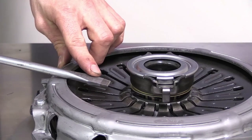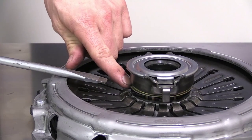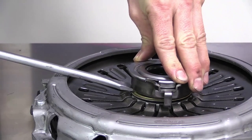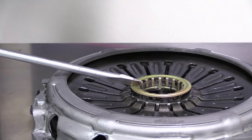With your flat head screwdriver inside the bell housing, what you're going to want to do is stick the screwdriver right between the crown clip and the release bearing, push the clutch fork so the bearing goes into the pressure plate, and give your screwdriver a slight twist and pull the release bearing straight out.